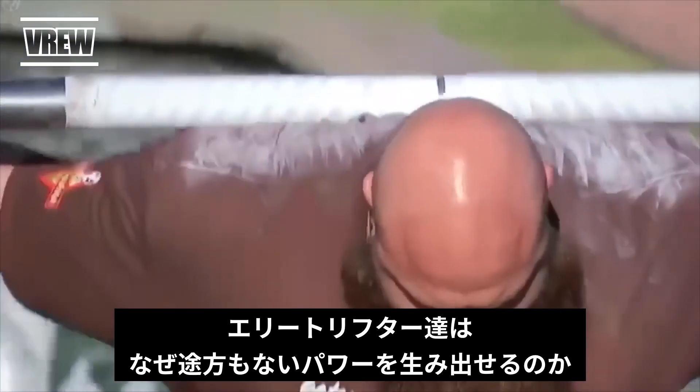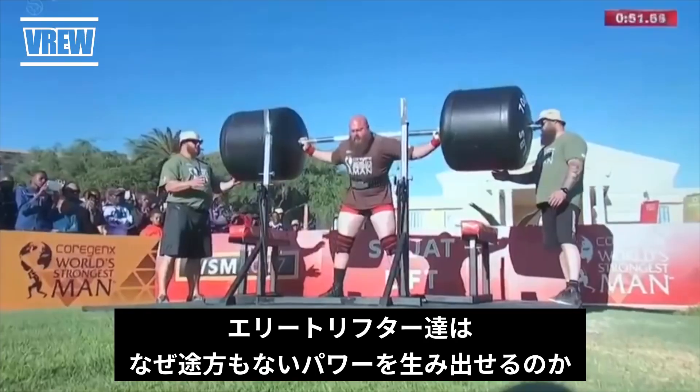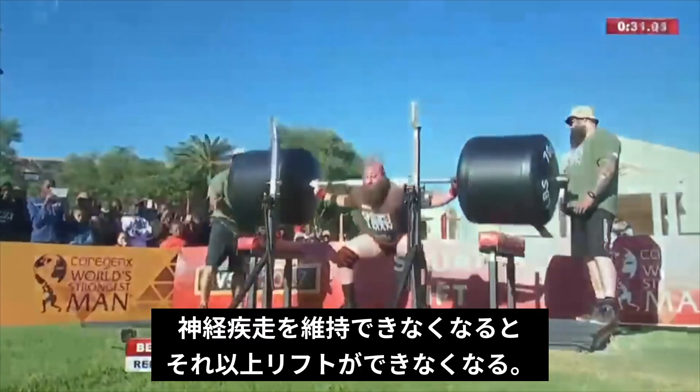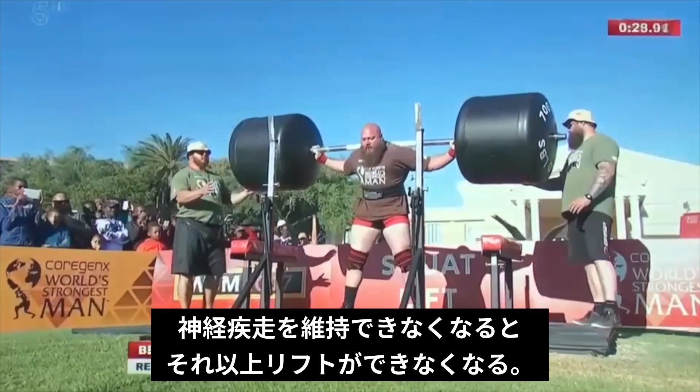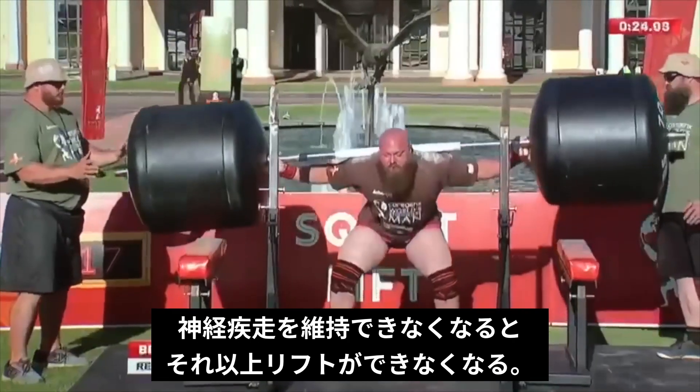Today we're going to talk about how certain athletes can create and unleash tremendous strength and power during lifts through a process called densifying neural drive. We're then going to learn how a failure to maintain neural drive can lead to technique faults and an inability to complete any more reps when lifting.